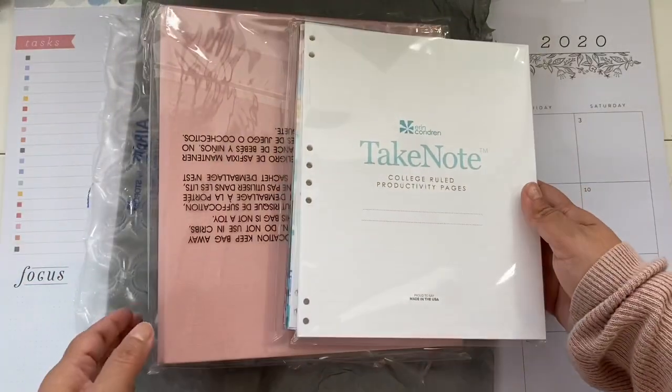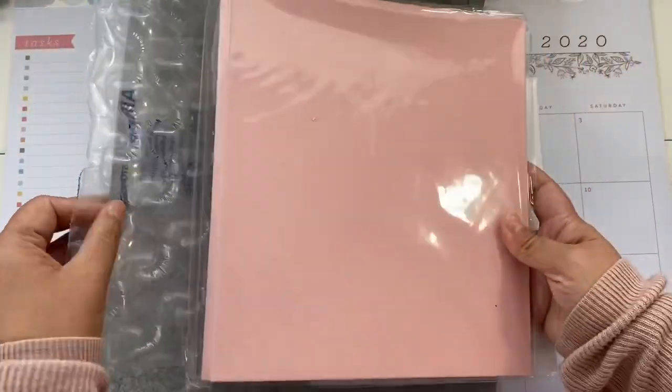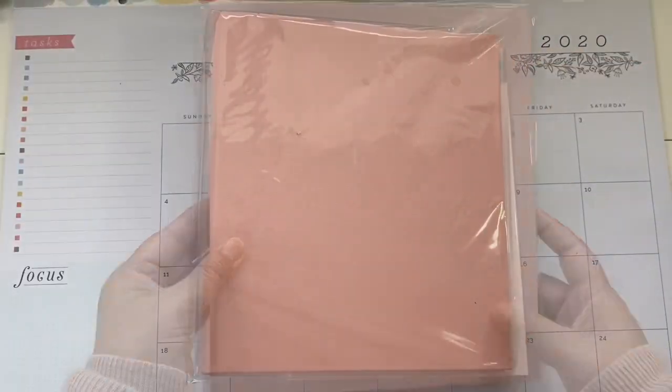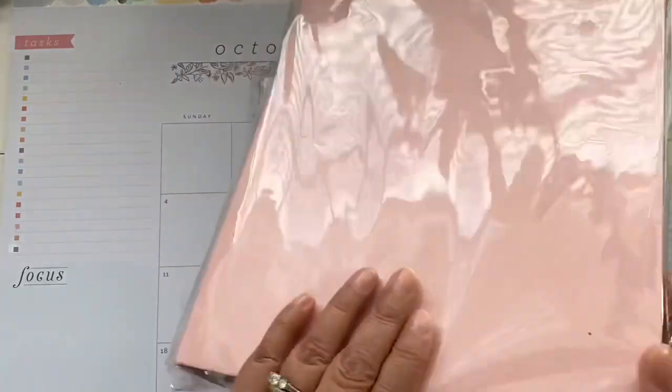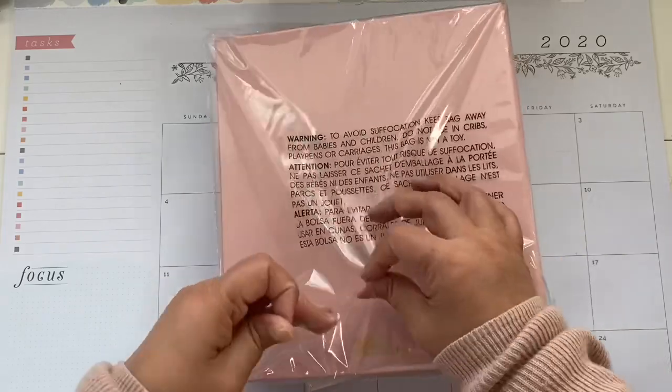What I did, you guys, is I ordered a binder — I'm so excited about this. I ordered the binder in the pink color. I think this is called blush; I'm not 100% sure what the name is.